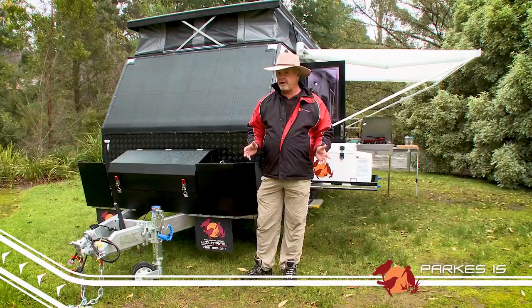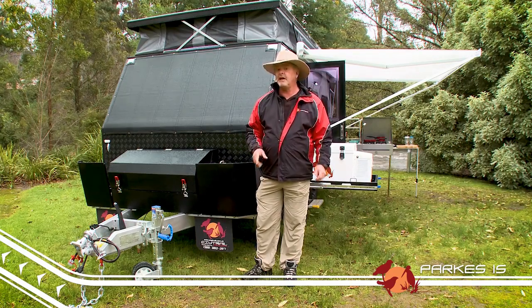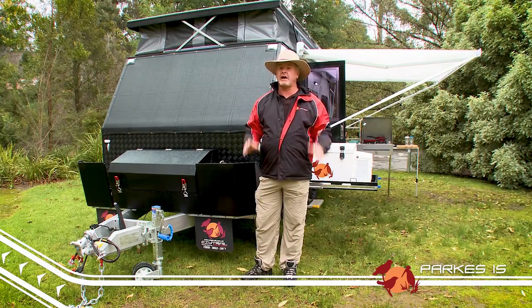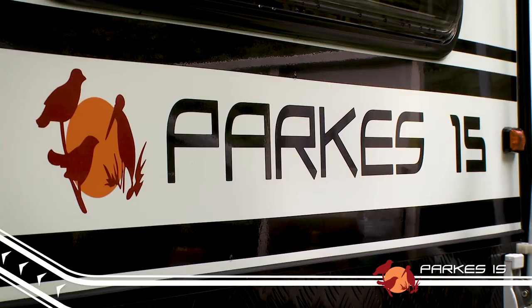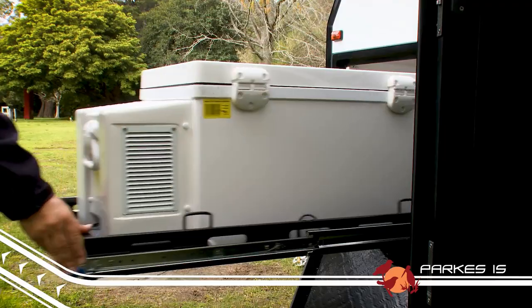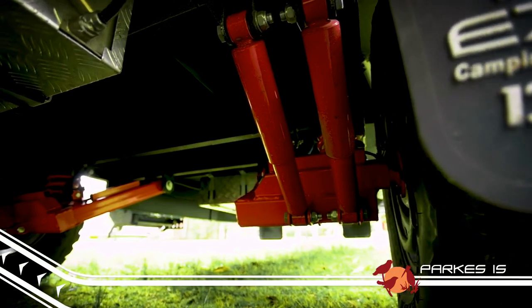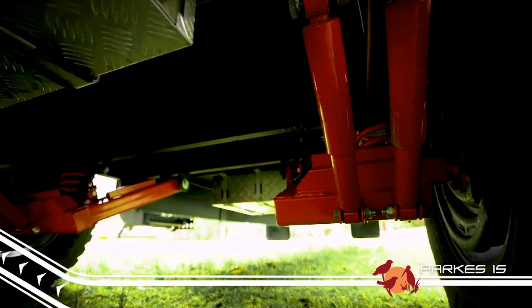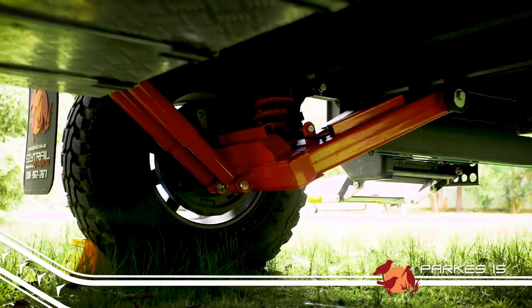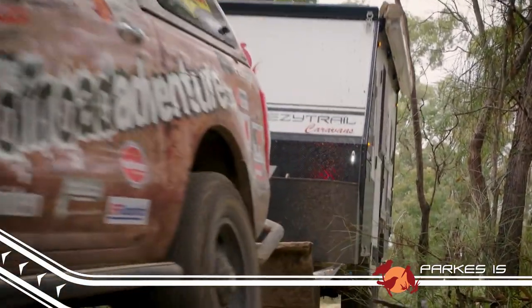You'd think a tough off-road van like this one would be heavy, but you'd be wrong. At just 2.4 tonne, with an unladen ball weight of 210 kilos, this thing will tow like a breeze. The Parks 15 measures up at just under 6 metres long by 2 metres wide, and packed away 2.4 metres high. It features plenty of ground clearance, and underneath you'll find the famous Easy Trail K-Series independent suspension system for safe and predictable handling, making the Parks 15 perfect for those who may not have a great deal of off-road towing experience.